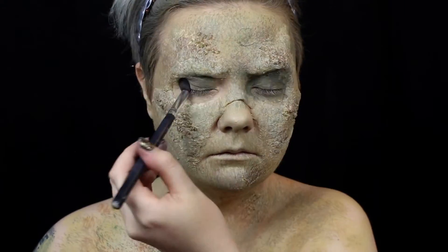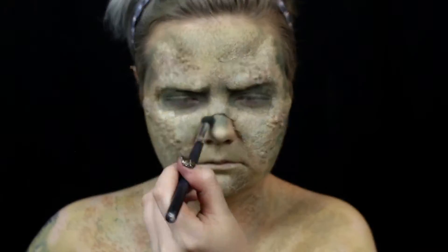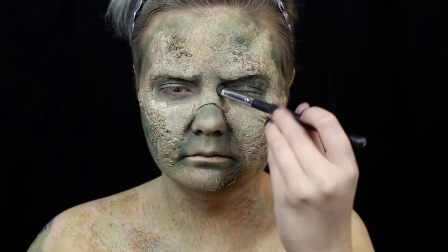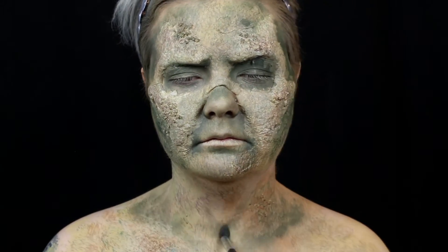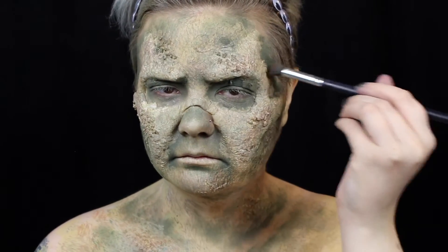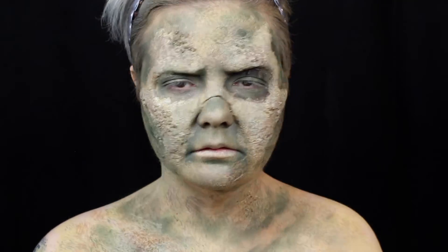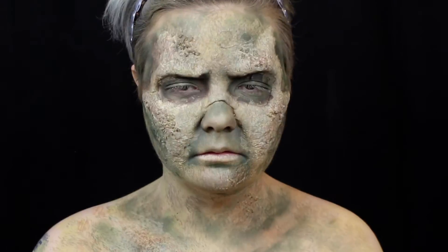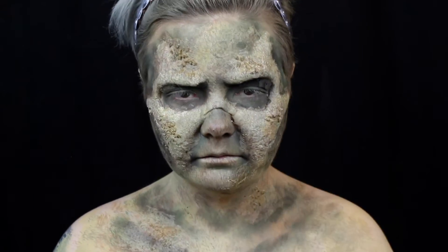To start defining my sunken-in features, I pat on a dark green eyeshadow. I use patting motions because I want the skin to look blotchy. I further define those areas with a dark brown eyeshadow, and I use a black eyeshadow to really make those areas recede.